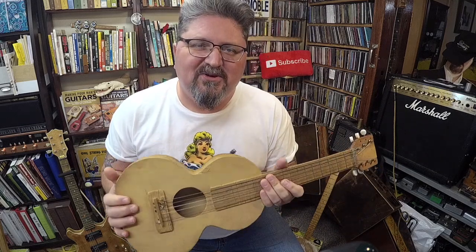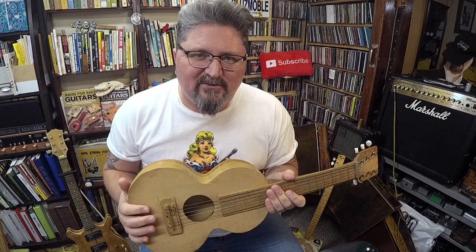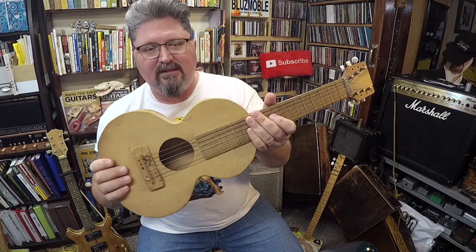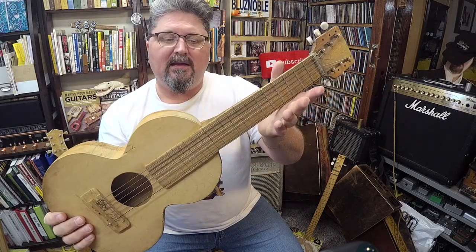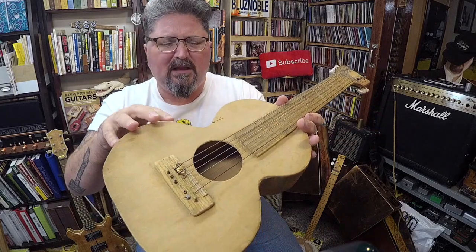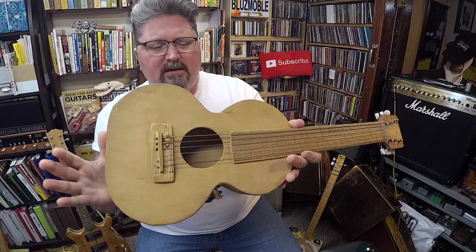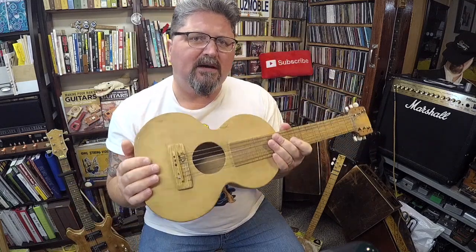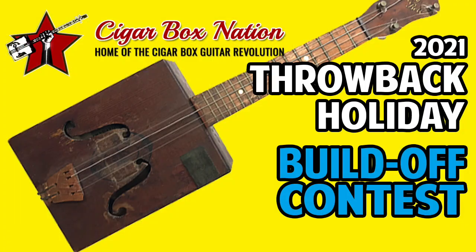Hey, welcome to What's the Deal with Spiel. My name's Shane Spiel. I was sitting here today just playing this — it's an antique, probably 1950s because it has plywood. It's a homemade acoustic guitar.